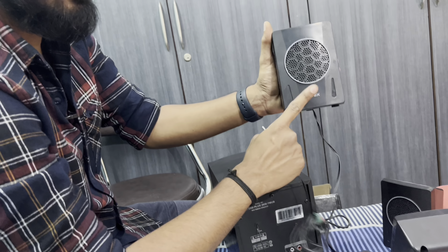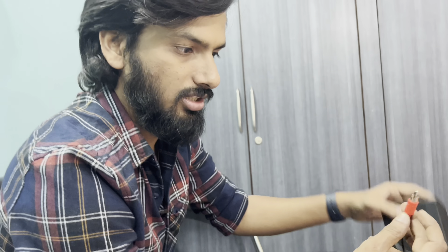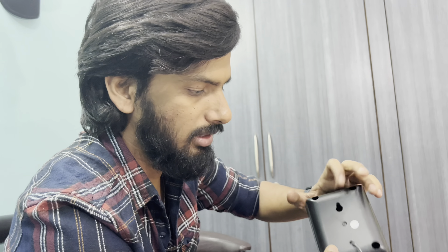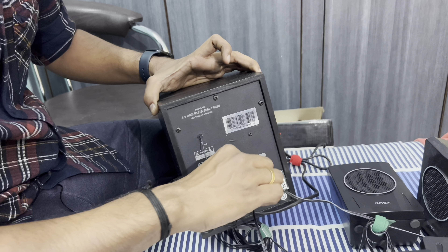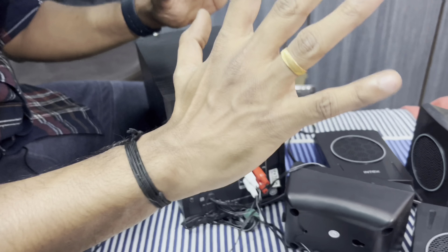Now you can see the speaker size — they are light material and the sound is a lot better. We will connect the connections first. The cable length is decent. We connect the wall clips and socket. Every speaker connection is done this way — connect the two red wires first, then the white wires. Then we connect the sound and the speakers are ready.